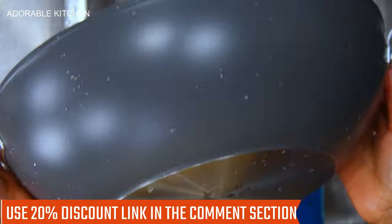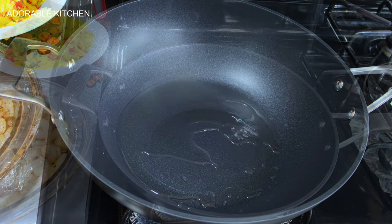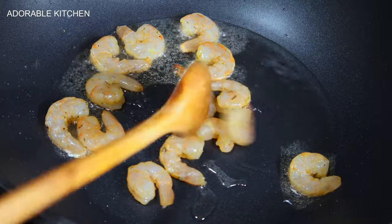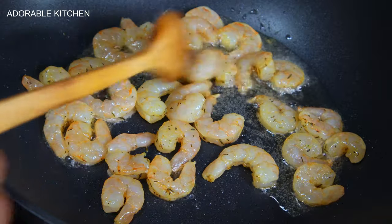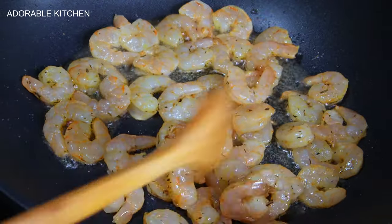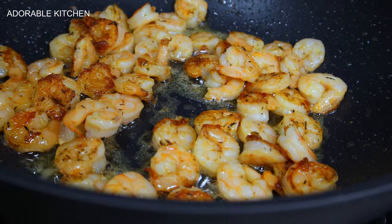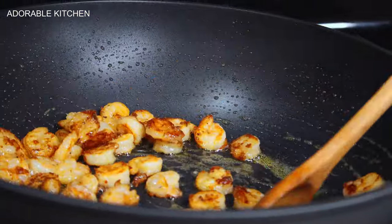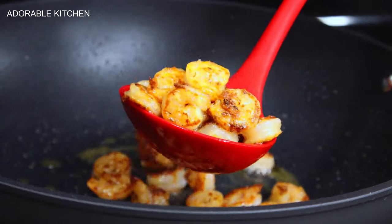Now, into a heated pan, add about a quarter cup of cooking oil — use any oil of your choice. Let it heat up for about 30 seconds to one minute, then add in our already seasoned shrimps and let them fry until they get golden brown.